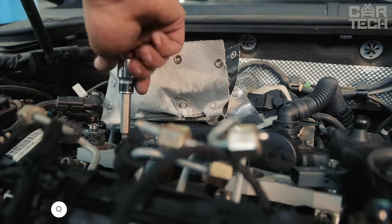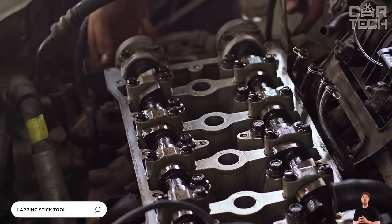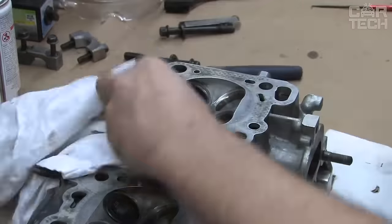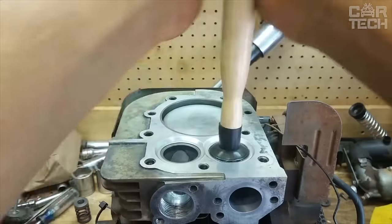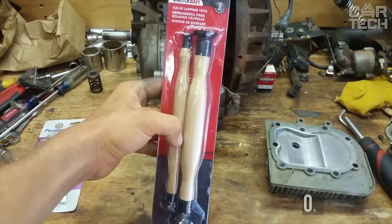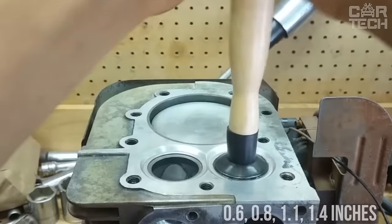If you often have to repair engines and in particular change valves, you will definitely need a specialized tool. The hand lapping tool allows you to lap both intake and exhaust valves. The tool is a handle at both ends of which there are suction cups made of oil-resistant rubber, while the handle is made of wood. The suction cups are available in 0.6, 0.8, 1.1, and 1.4 inches.